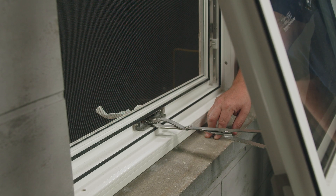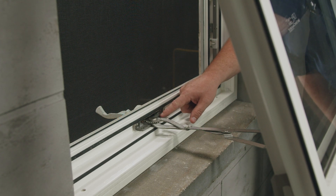Hello, I'm Patrick Jamieson and in this video I'm going to show you some of the services you can perform on this window. The first service I'm going to perform is changing out the operator.